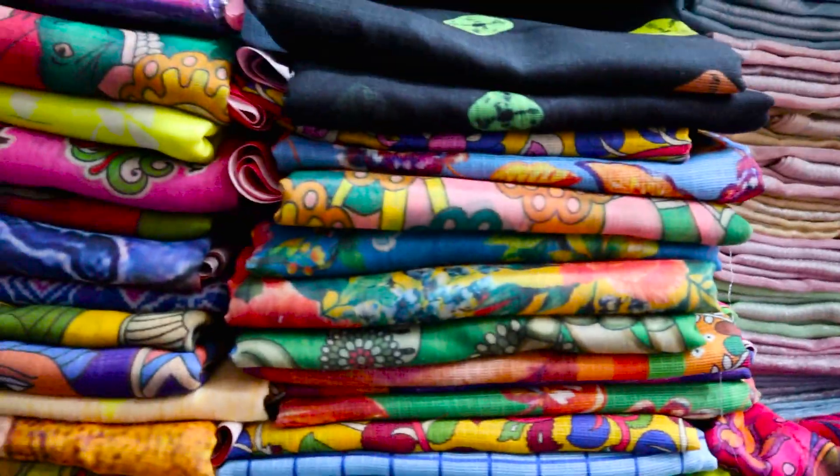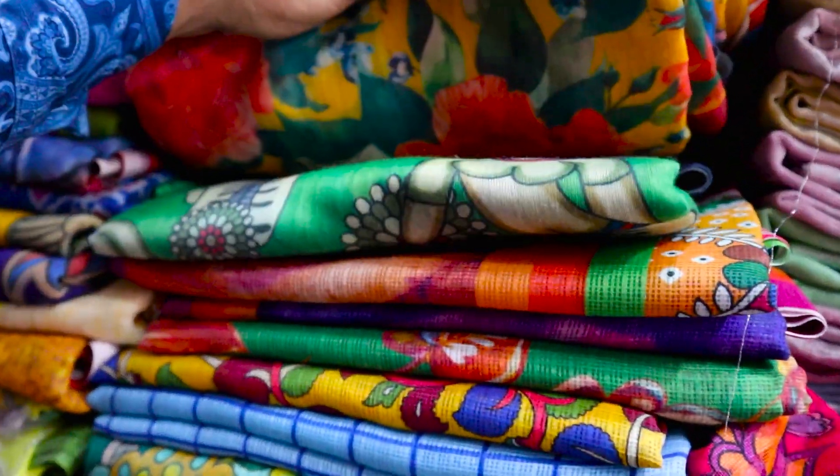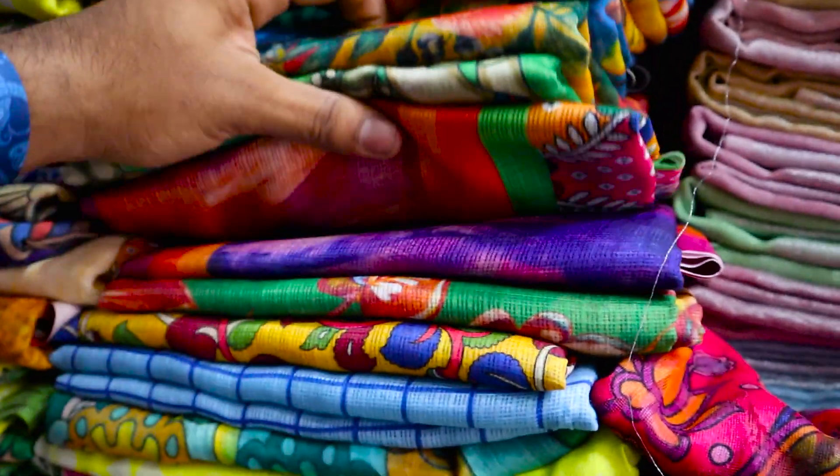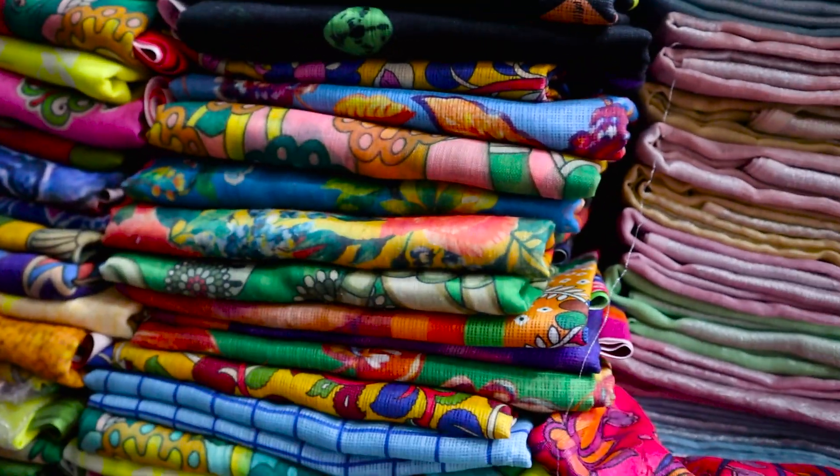Next you will have a digital coat. This is linen. This is chandiri silk fabric. This is silk coat, and this will have a price.